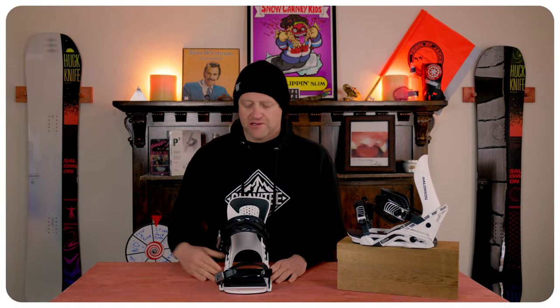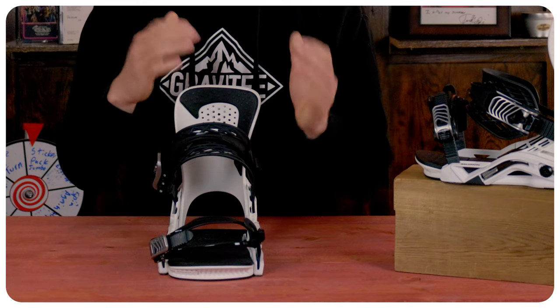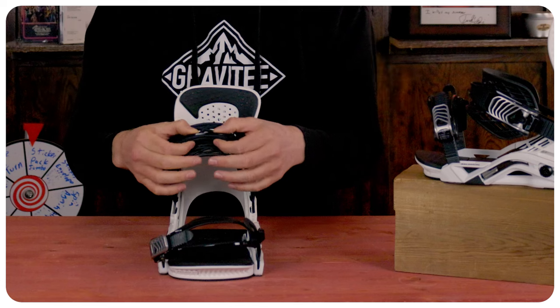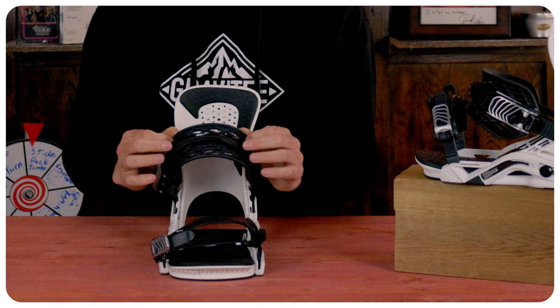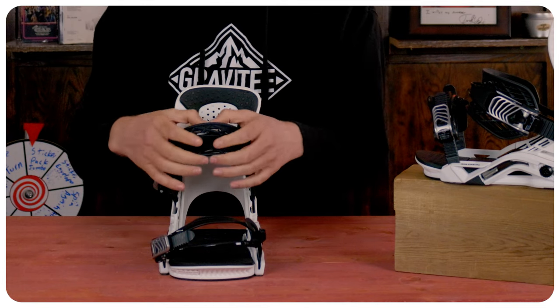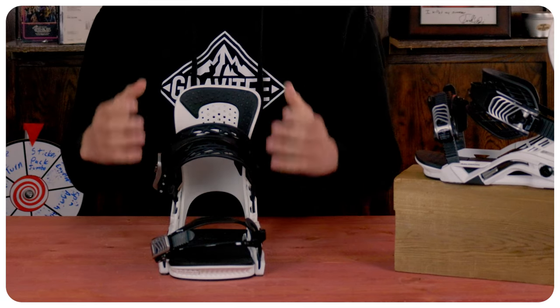Now let's talk about the straps. With the heel one you've got a two-piece design that's a little thicker than others out there, so you have that exoskeleton on the outside for a little more rigidity through the middle of the instep. It's still a thicker strap even though it doesn't provide any padding — all that comes from the boot. It contours well around the instep of the boot, locks you in, and it's not so soft that you're pushing through it but not so stiff that you can't drive it.